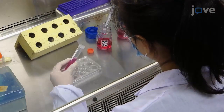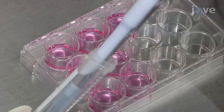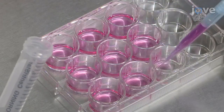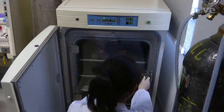After counting, dilute the cells to a 2 x 10⁴ cells per milliliter concentration. Seed 1 milliliter of stem cells onto 1 poly-D-lysine coated coverslip per well in 9 wells of a 12-well cell culture plate. Check the cell density under a microscope and return the cells to the incubator for 12 hours.